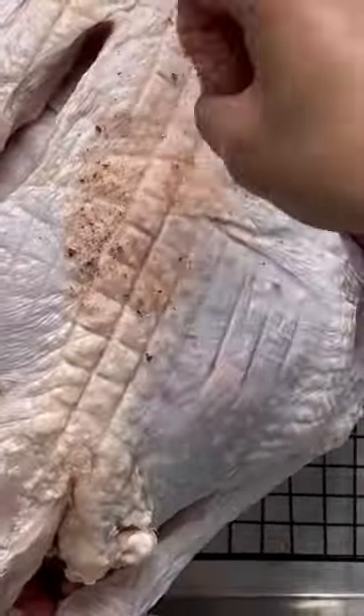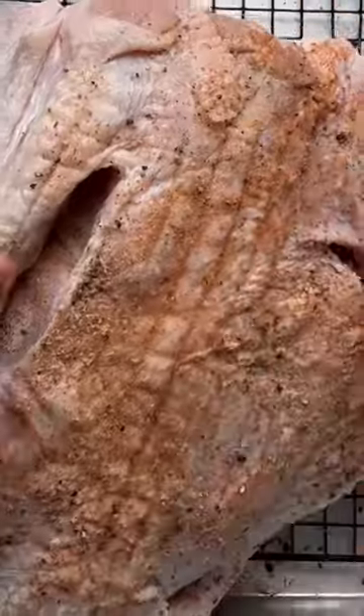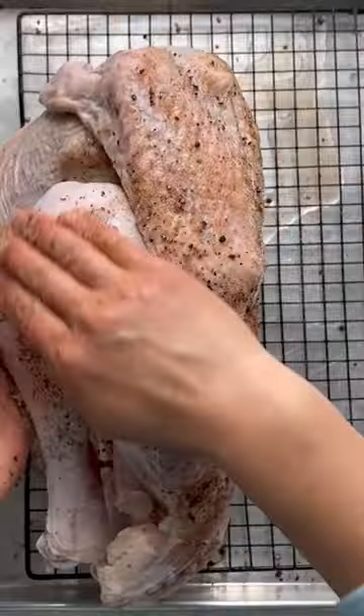Use your favorite spices here. I like to use black pepper, dried oregano, thyme, sage, garlic powder, and smoked paprika. Even just salt alone will do a great job.